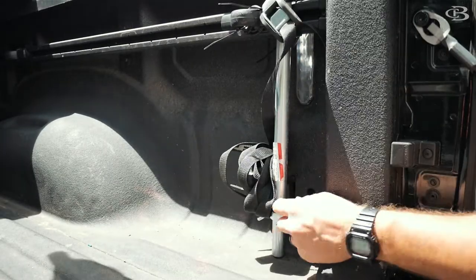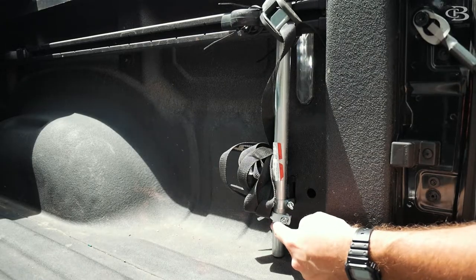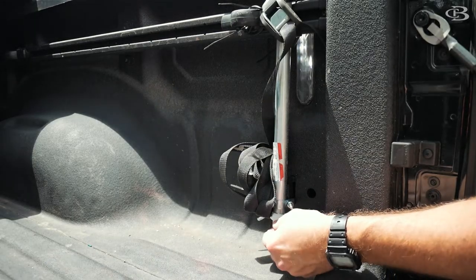I bought some half-inch U-bolts. Put a half-inch U-bolt here, put another one down here just in case this does slip up — this will kind of be like a stop.